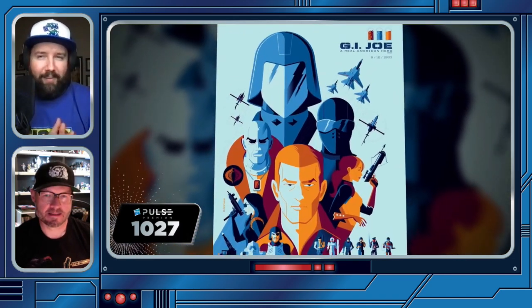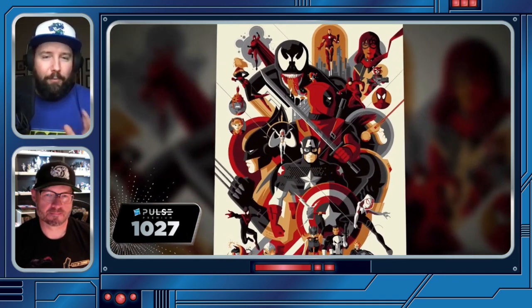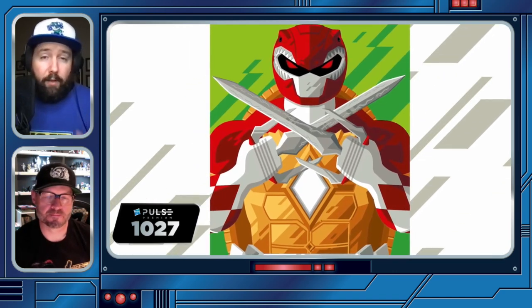I saw you on the 1027 pulse premium members event and you revealed some cool stuff on there. But before we get into the G.I. Joe stuff, let's talk a little bit about your background — for those that may not know, tell us a little bit about yourself and how you got into art.